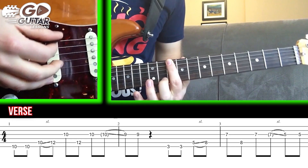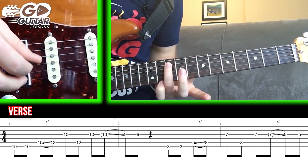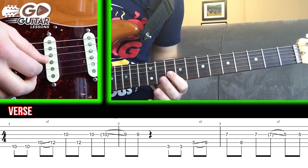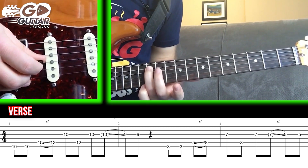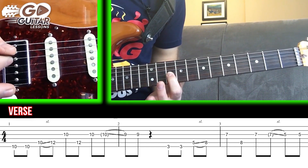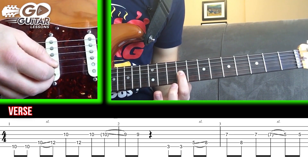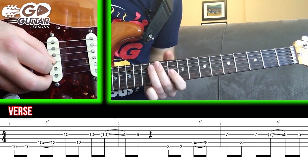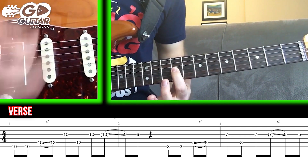We're going to start here on the 10th fret, low E string. We're going to hit that twice. We're then going to take our ring finger and slide from 10 on the A string to 12. Once we get there, we're going to hit the G string 10 with our index finger. Then go back to 12 on the A string and back to 10 on the G string. We're going to do a delayed, non-picked slide, and then pick again. And that's our first riff.